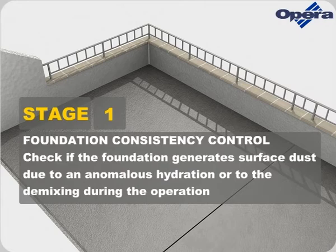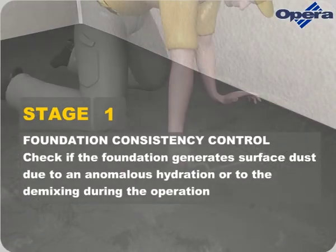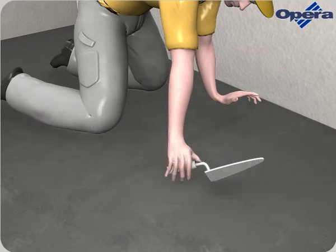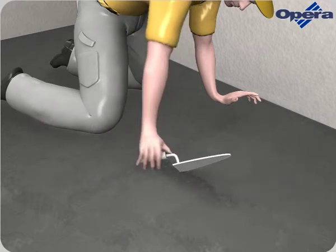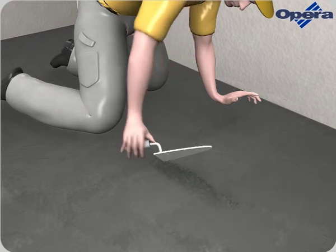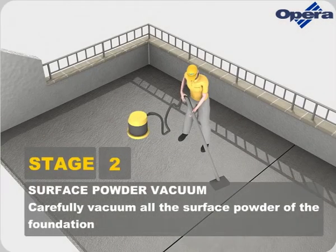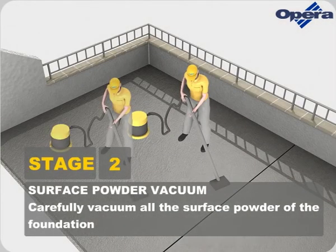Check if the foundation generates surface dust due to anomalous hydration or demixing during the operation. Then carefully vacuum all the surface powder from the foundation.